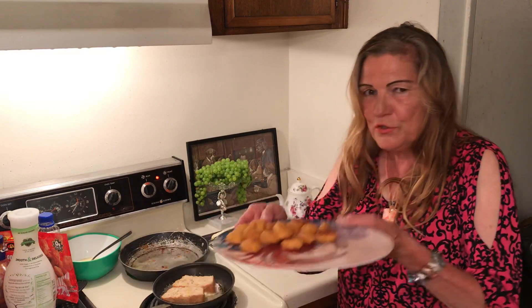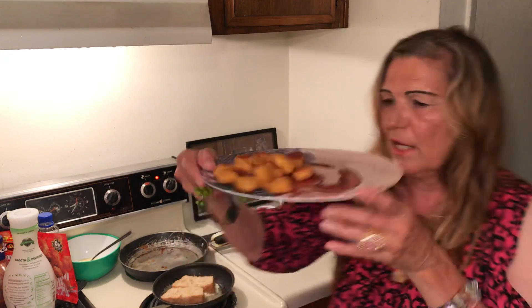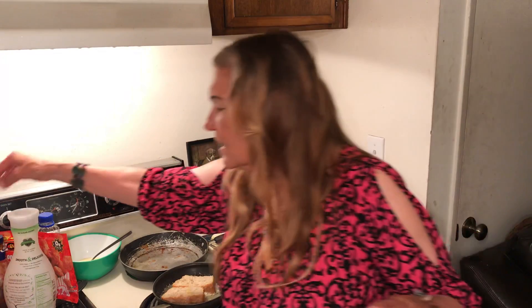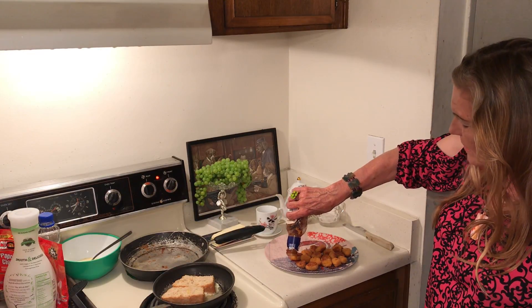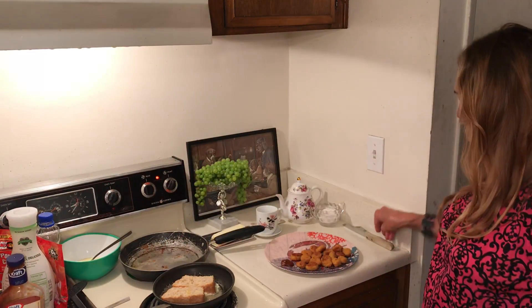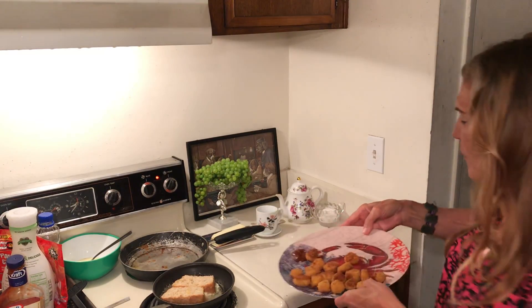Okay, here is the Dollar Tree popcorn chicken. I just happen to have a little barbecue sauce. I've never tried this before, but they look good — usually if it looks good, it's going to be pretty good. Let me taste one. This is one of the best things I've bought! Popcorn chicken — kids would love this.